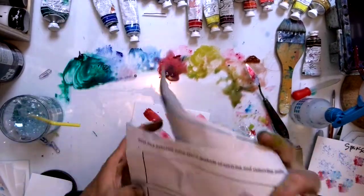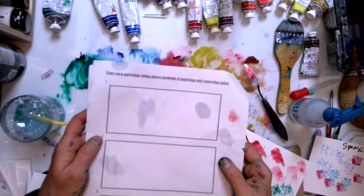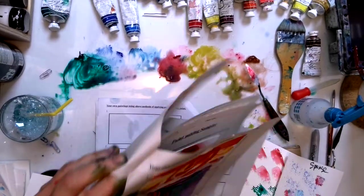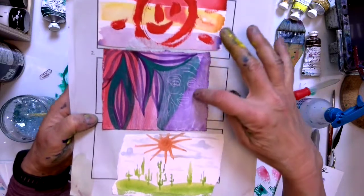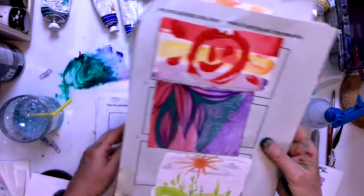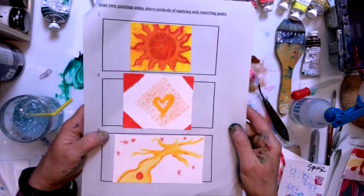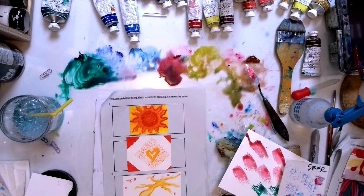The last section is your own paintings using some of the methods of applying and removing paint — basically just a chance to play. Here are a few student works: one used wax paper, one was wet on top of dry, and another was more splattering. And that's it — that's the end of the video.